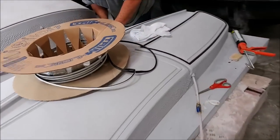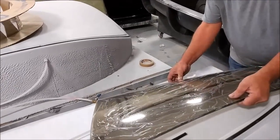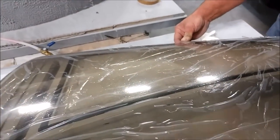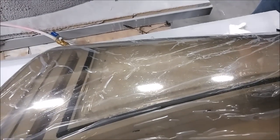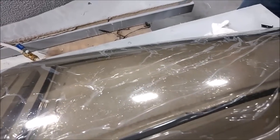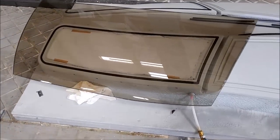Our ultra suede didn't arrive when promised, so we used some breather fabric as we were anxious to try the system out. Here's Jeff laying the oversized glass for the left rear window in place and then turning the vacuum on. It's difficult to see because the camera went out of focus, but it's pulling a vacuum — and if you imagine 14 pounds per square inch of pressure pushing on that, you can't pull it off. That was the goal.